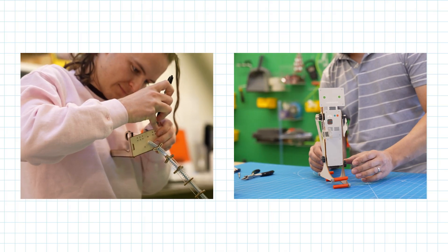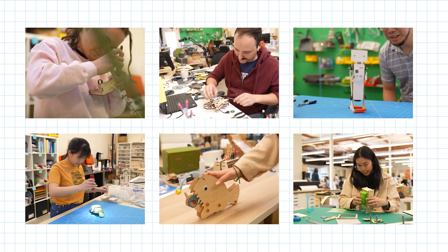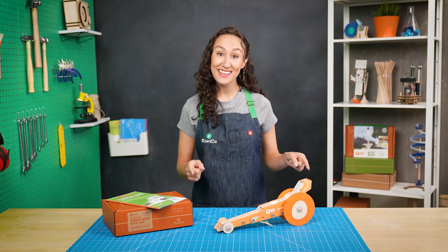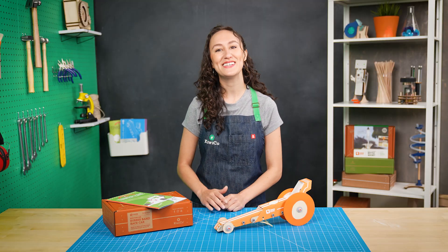Hi, I'm Alex, and I'm one of the product designers at KiwiCo. We create science and art projects for you to build at home. I work on the Tinkercrate line, which explores awesome engineering projects like this one, the Tinkercrate rubber band race car.